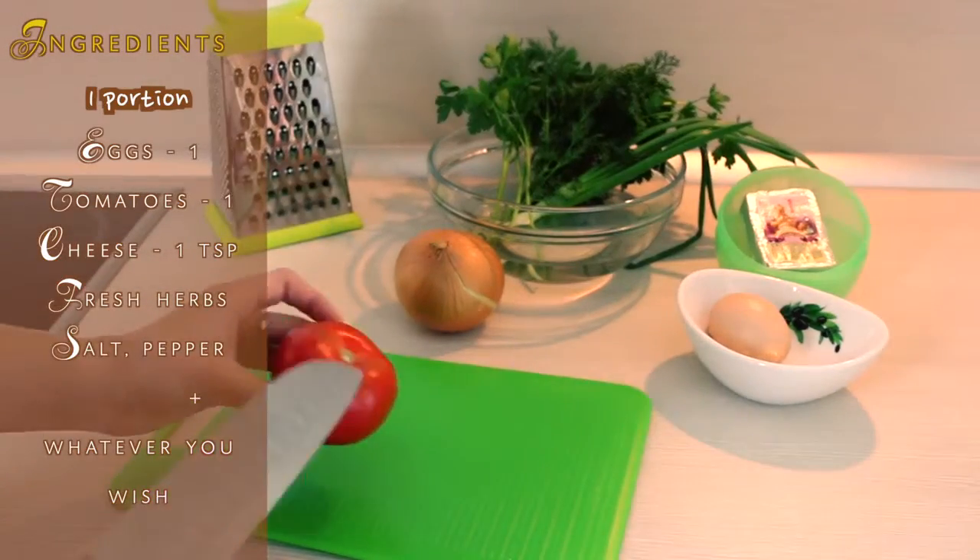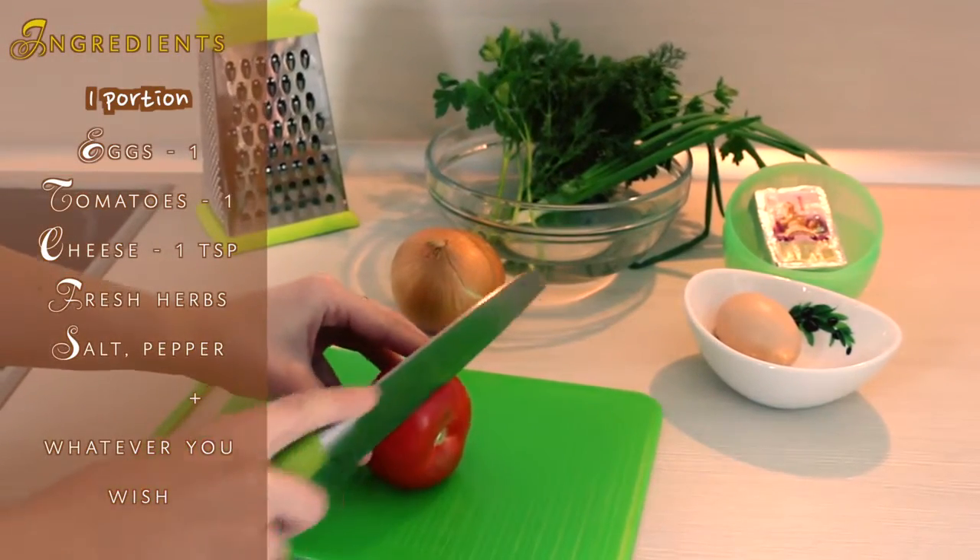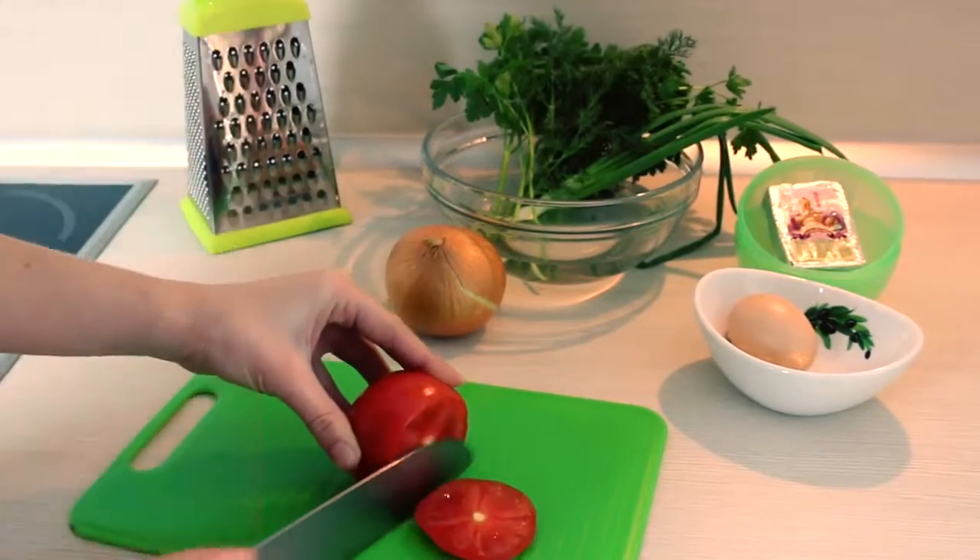First of all, cut off the top of the tomato and get rid of the tomato pulp. It can be a little bit tricky.